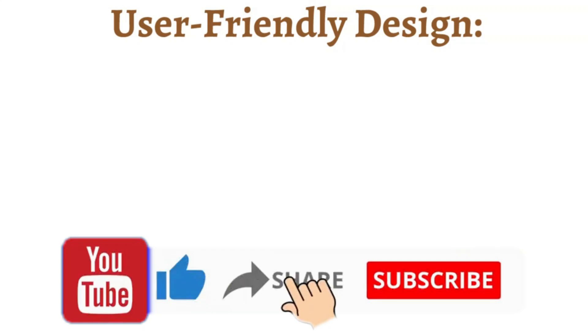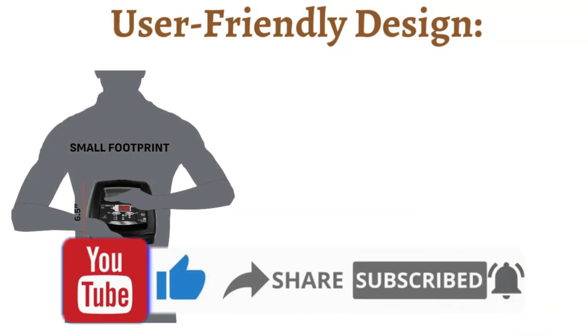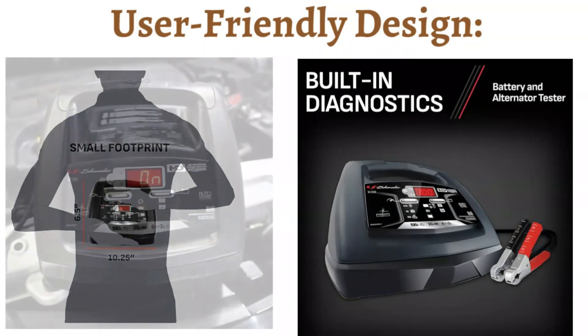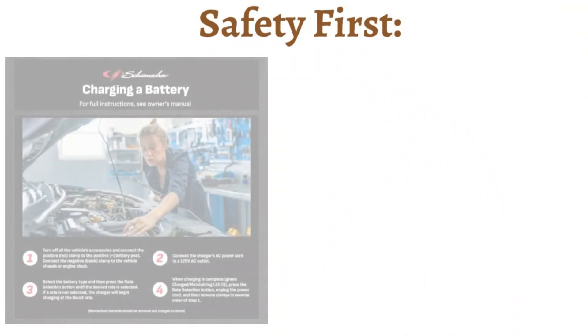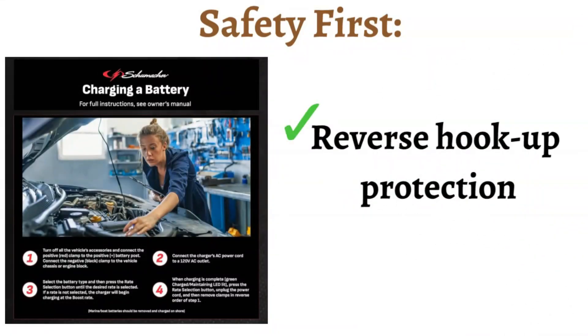User-friendly design: the SC-1308 boasts automatic voltage detection, eliminating the guesswork of selecting the right setting for your battery type — 6 volt or 12 volt. The digital display provides clear information on charging status, making it easy to monitor the progress. Safety first: the SC-1308 features built-in reverse hookup protection, safeguarding the unit from damage if the clamps are accidentally connected incorrectly.